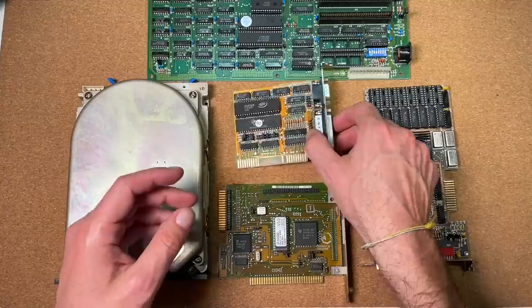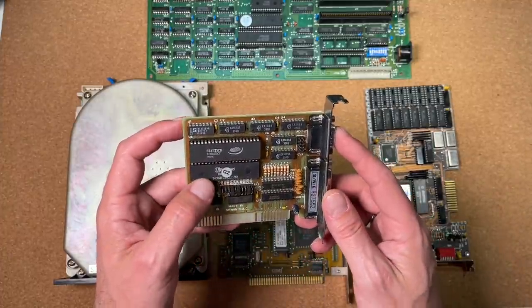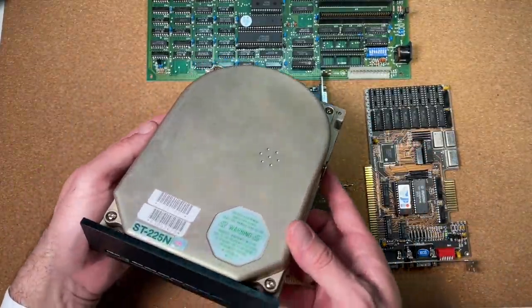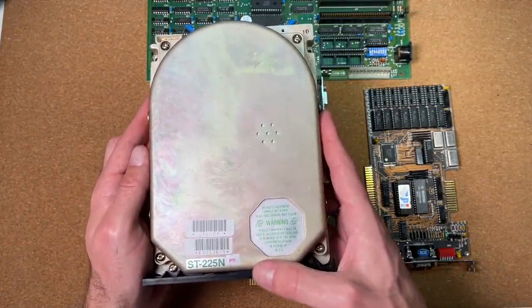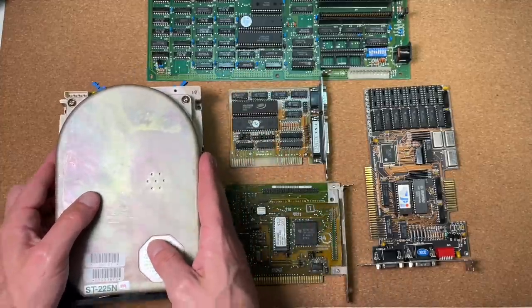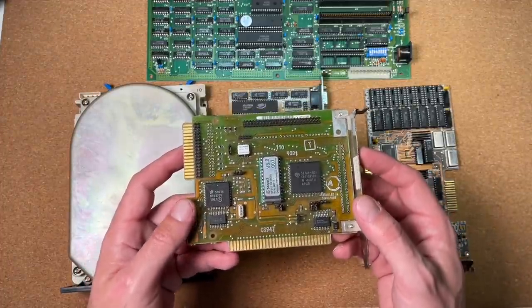We also need a basic I/O controller — a simple one providing a serial and a parallel interface with some Winbond and StarTec chips on it. For a disk drive, I will take this beautiful Seagate ST-225N 20MB SCSI drive. I got this drive in sealed, completely new condition. It fits nicely into this setup along with this rare Seagate ST-02 SCSI controller.